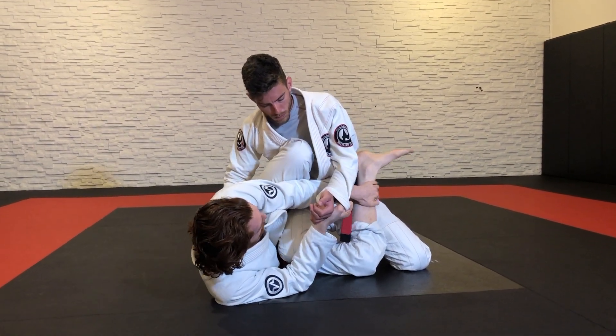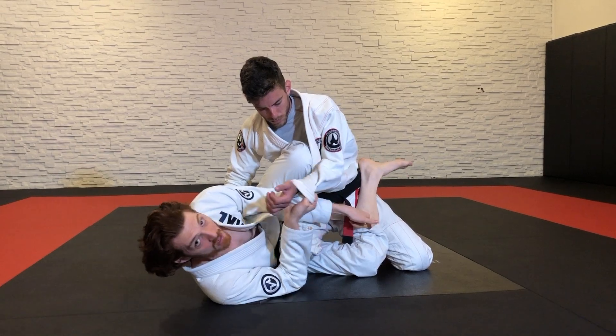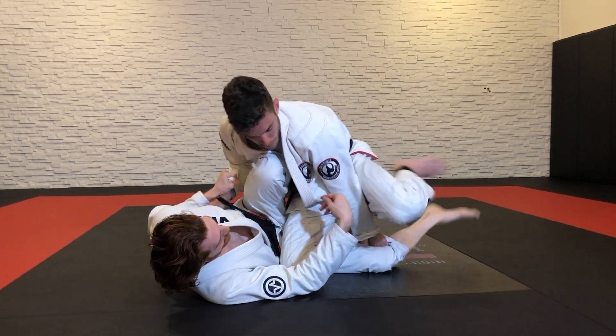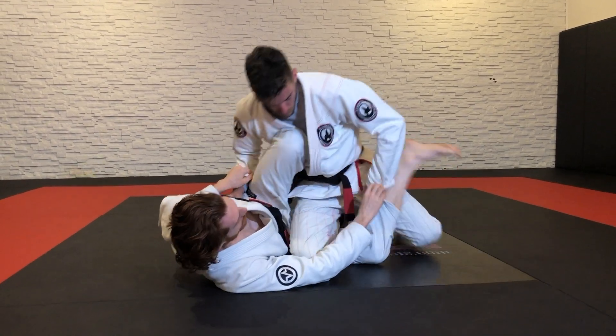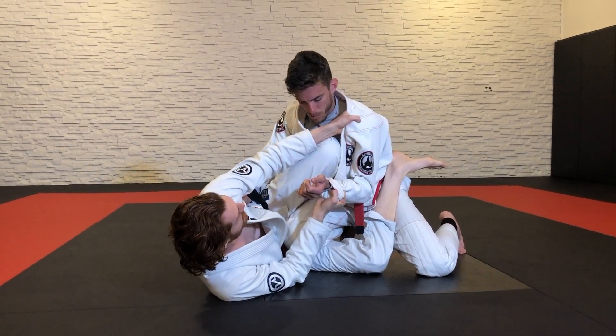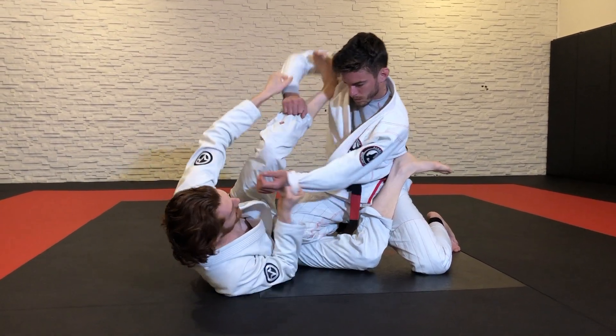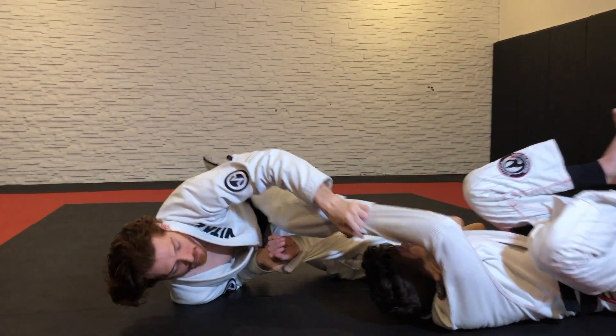To get around my guard, he's got to push this leg down, but he can't push it down if I have this sleeve. If I was on this sleeve, now he can push my leg down and maybe knee cut. But when I'm here, it's hard. Sometimes I'll let go of the collar, push here, get this foot in the bicep — right here I could wheel sweep to the right if I played spider guard.